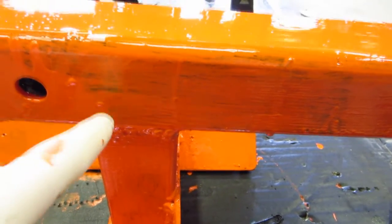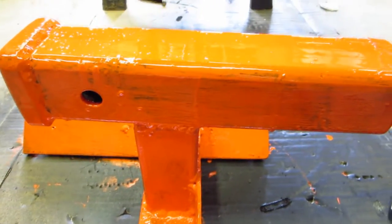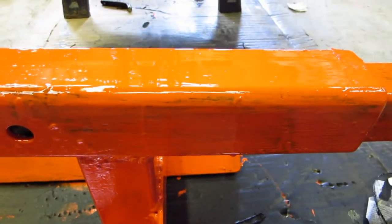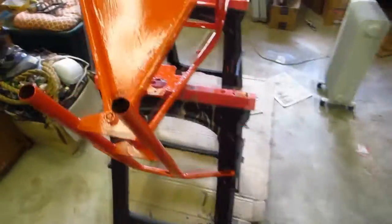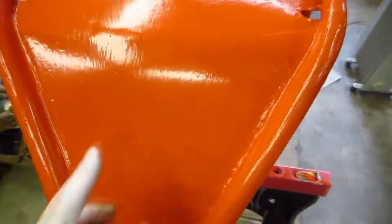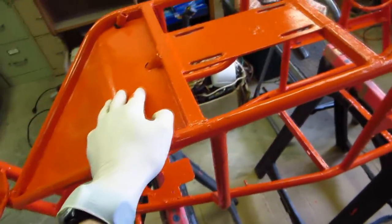This orange paint is a really vivid orange, but it's actually pretty translucent for a paint, so it takes about three or four coats to get really good coverage. If we look at how good the coverage is on this, this is probably about six coats and there's more going on, because I want this to have lots of protection on it.